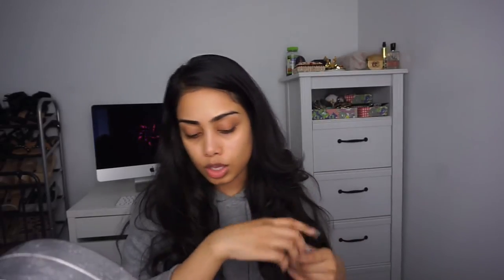Skincare is really really important before you invest in a $60 or $70 foundation. If you have good skin, your makeup will look great, so make sure you invest in some good staple skincare products. Now let's move on to makeup. I'm going to be using the Dr. Brandt Pores No More primer to prime my face — this is one of my favorite primers. I'm just going to apply this onto my face.